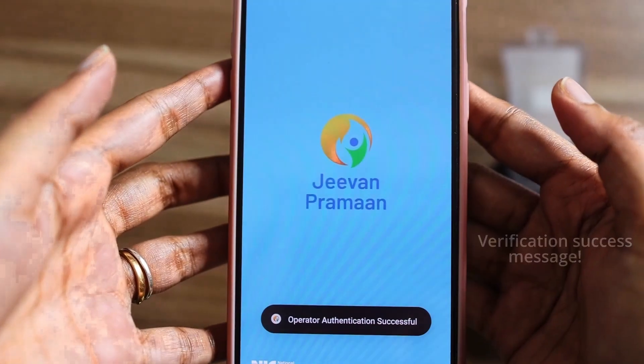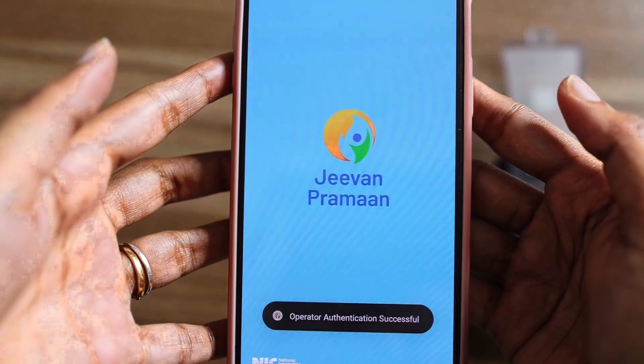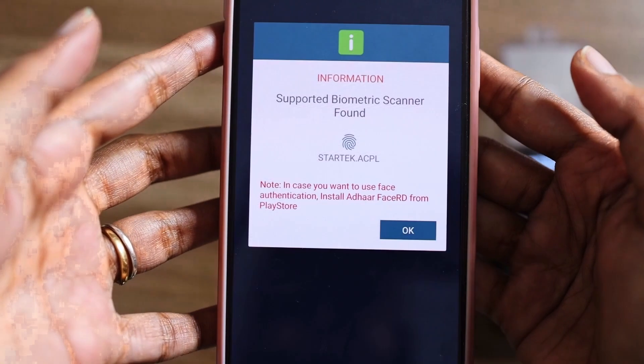As you can see, the fingerprint data is successfully verified and the screen resets to its initial state, completing the process.